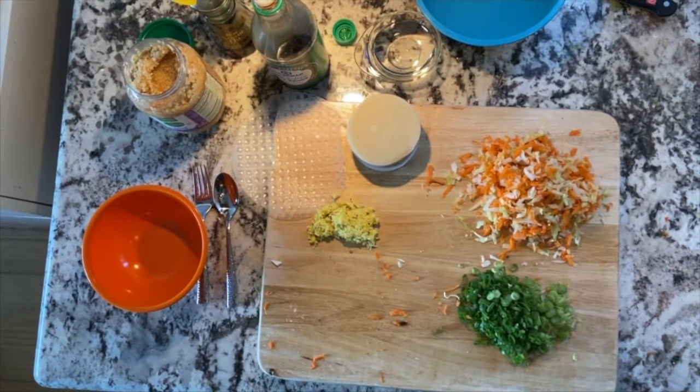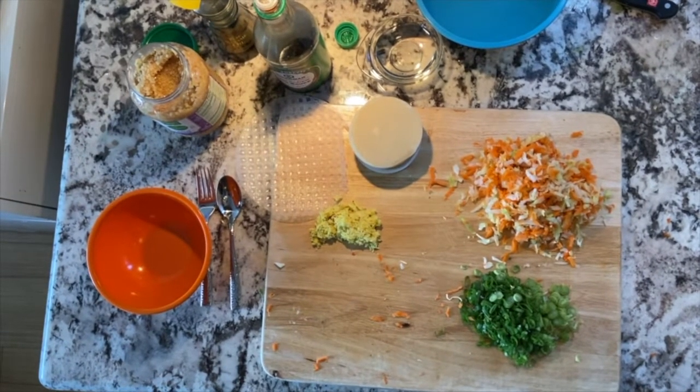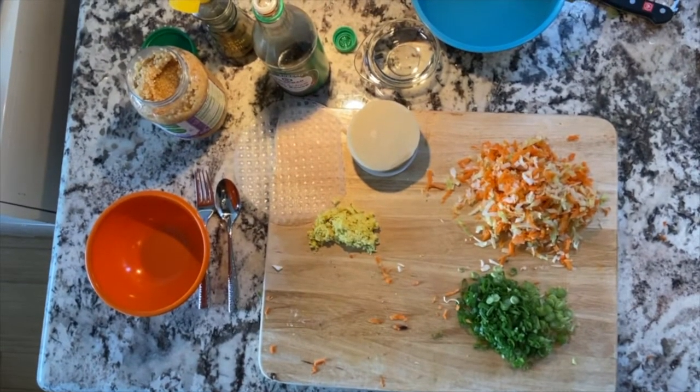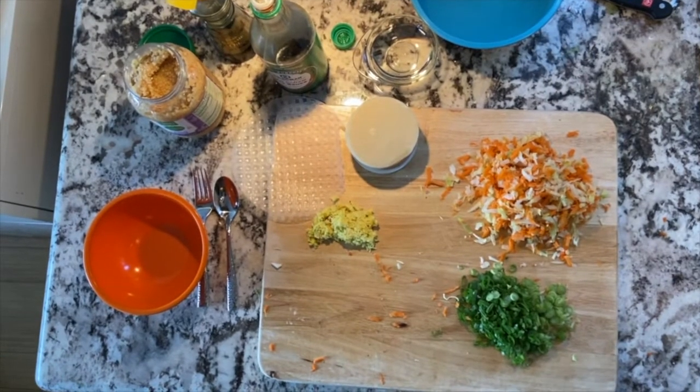What I'm doing right now is I'm going to make both dumplings and spring rolls, and this is something that you can do with your parents using whatever you have at home.